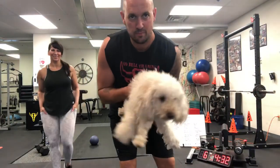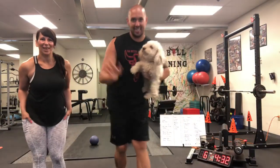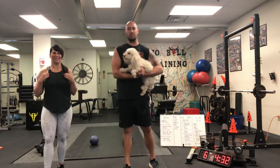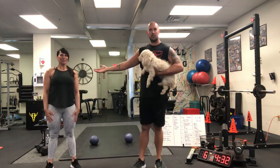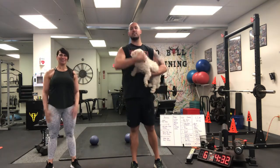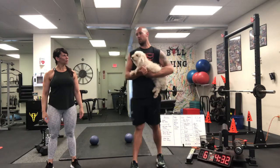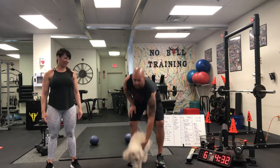Say hi, Puppy Diesel! Hi everybody, hi guys! We miss you, Autism Cares class. We miss you guys — Coach Knuckles, Coach Carl, and Diesel, Puppy Diesel, 11 years old. Hopefully he does the workout with us too, guys.